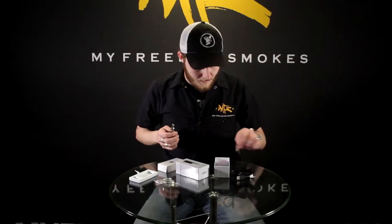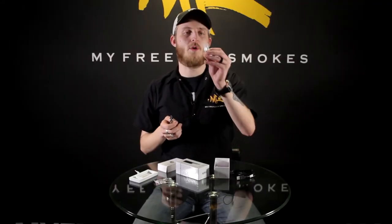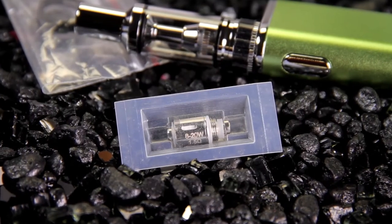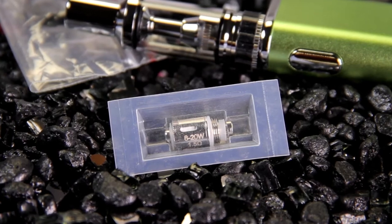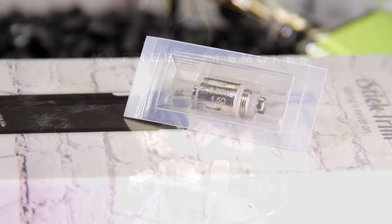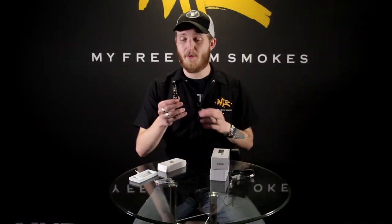You do get an additional replacement coil in here — this one is a 1.5 ohm. The one that's pre-installed is a 0.75 ohm, so this is technically a sub-ohm coil in here. You get both vapor and flavor really well.